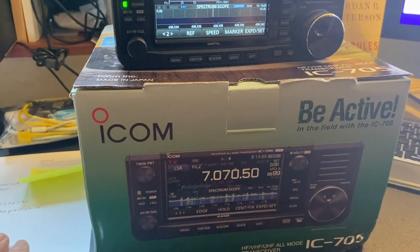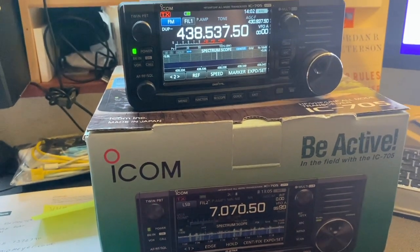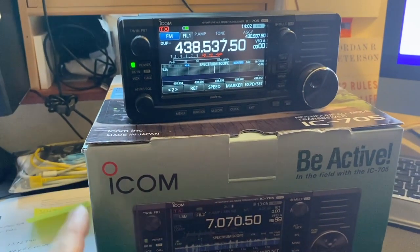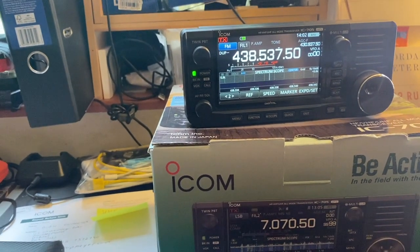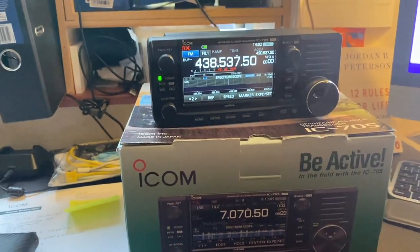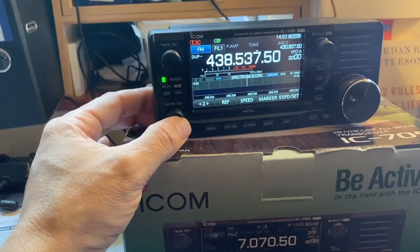It's a very simple process. I downloaded the form from ICOM's website in the UK, completed that, put it back in the box with the IC-705, and shipped it off with a reputable carrier with insurance. I think that cost me about £45 or £50 — that's been my only cost, and I've received a radio back with a working button.